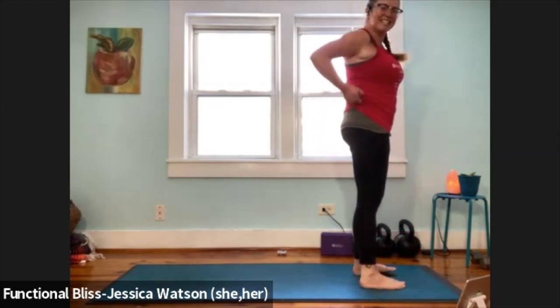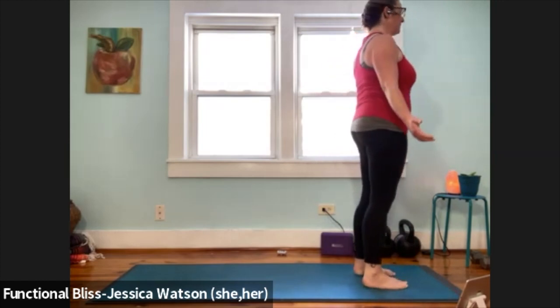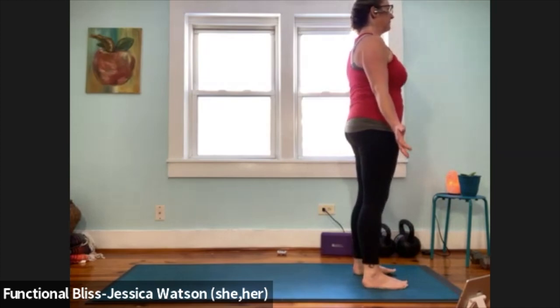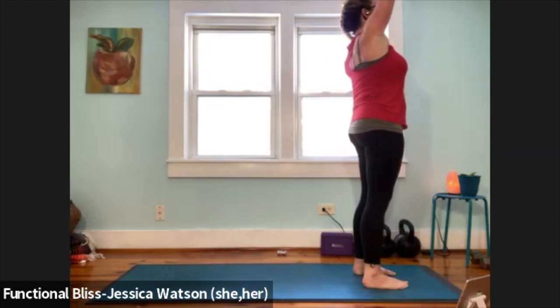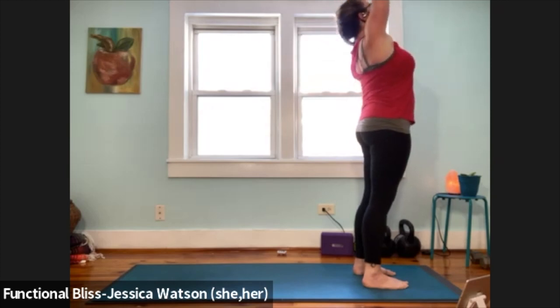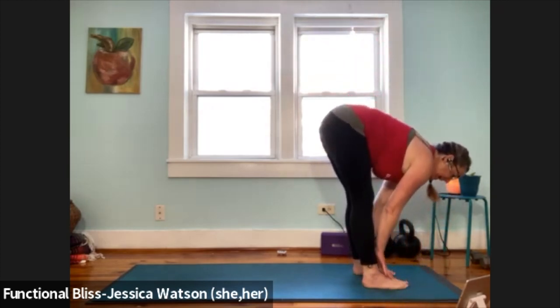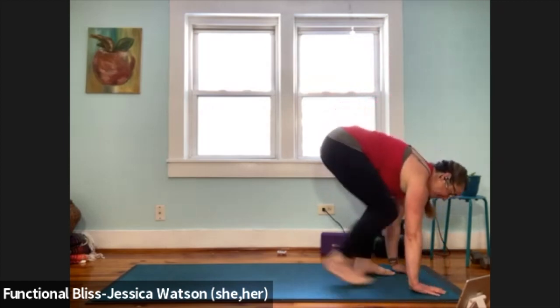Take a second to get situated at the top of your mat and find your mountain pose again. Pause in your mountain pose, come back to your breath. Take a nice big inhale, nice slow exhale. When you're ready, inhale arms up and look up. Let your hands meet, let your chest lift as you look up. Exhale and fold. Inhale to a half forward fold. Exhale to soften down. Step both feet back to downward dog.